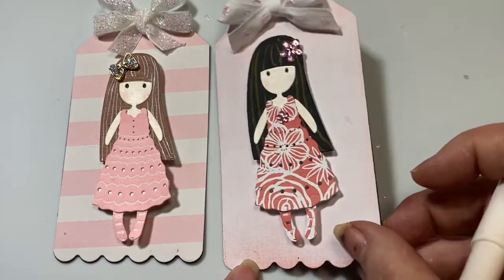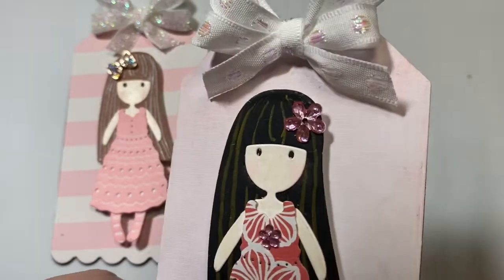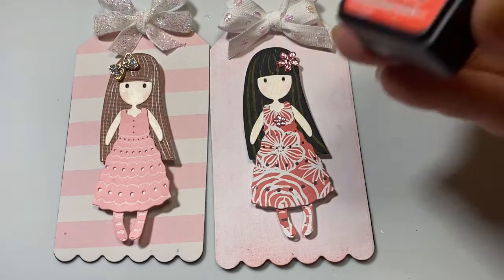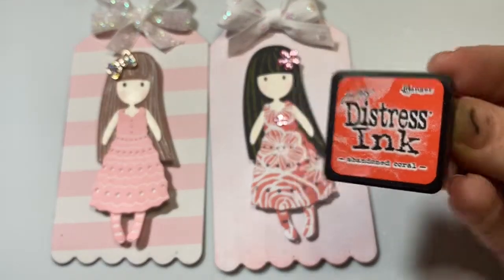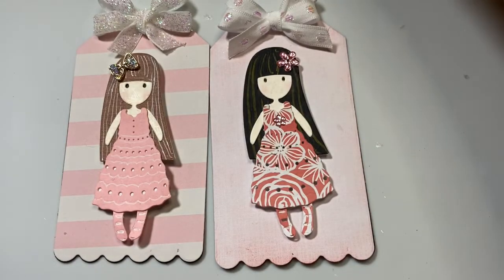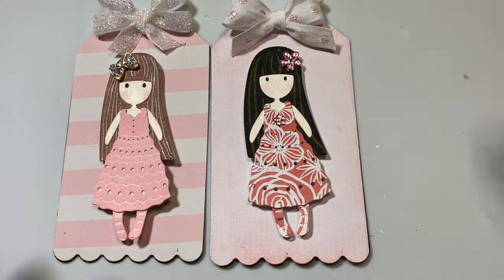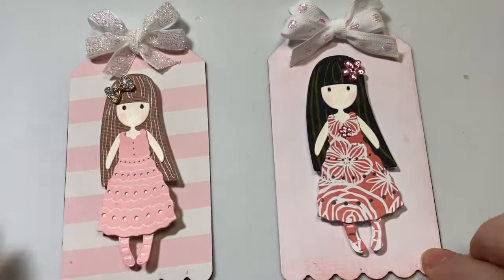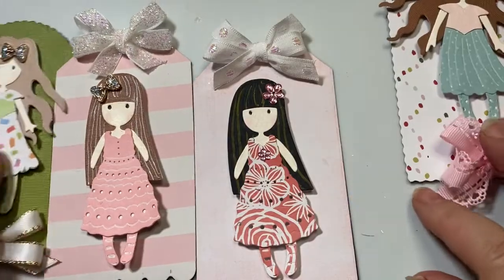I used a white with iridescent polka dots background. And to get the shading in, I used distress ink in the color Abandoned Coral. I used one of these little daubers to blend it in on the edges, keeping it a little lighter in the middle to draw your attention to her. So these are all four of my sweet little girls that I made this time.